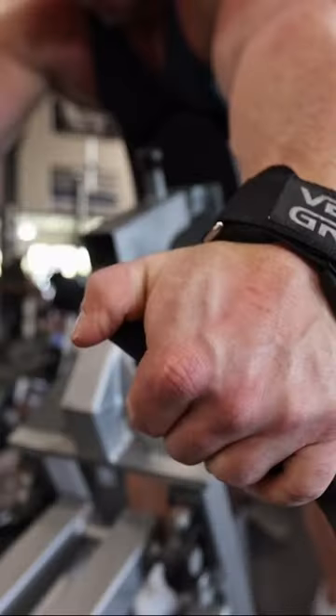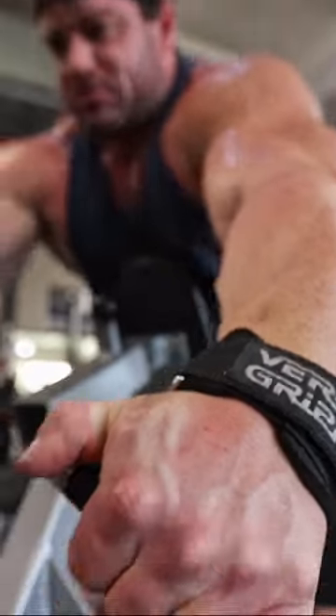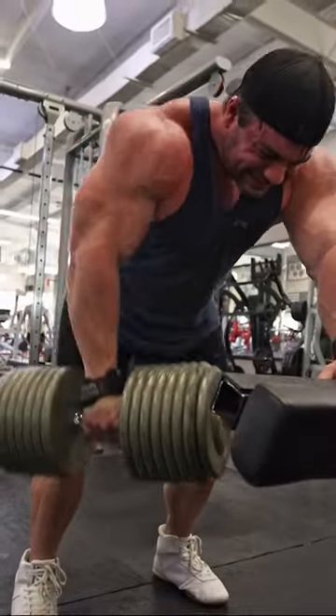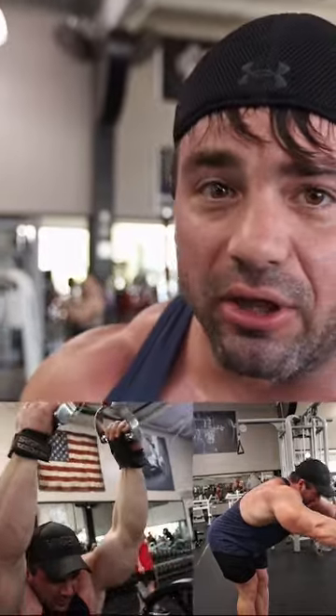For a back workout there will always be a few staples in my workout. I'm always gonna have some type of pull down to stretch out, get the lats pumped. There will always be some type of chest supported row, some type of free weight or non chest supported row, and there will be something to isolate the lats whether it's a pull over, a single arm pull down, single arm row, something like that. And then there might be a couple other accessory movements as well, but those will always be a staple.